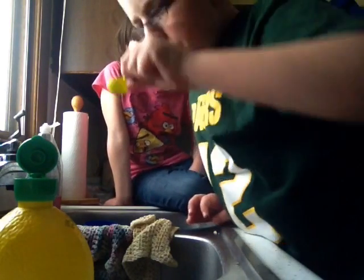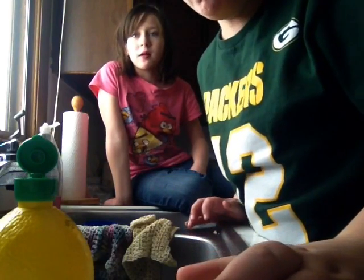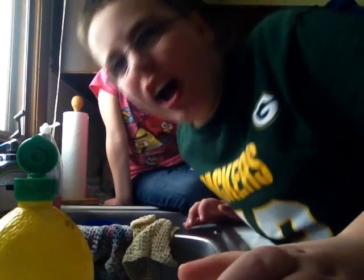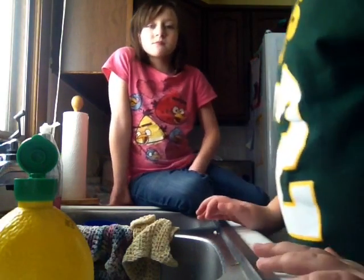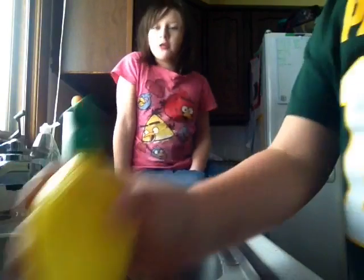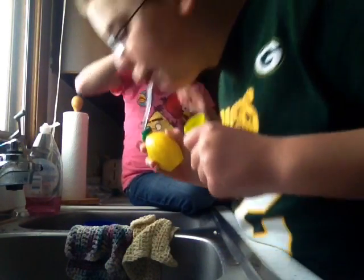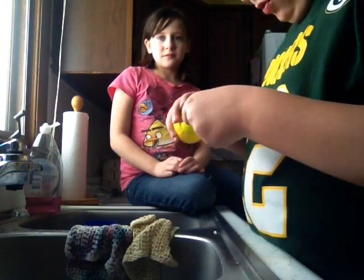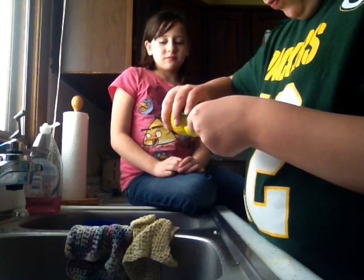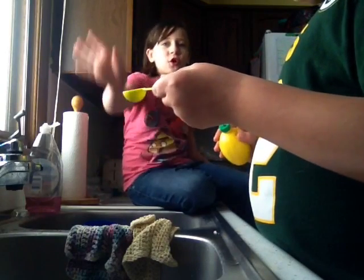I'm gonna throw up guys. Okay, I'm just spitting — I do that all the time outside. Don't spit in the spoon! I spit in the spoon. I'm not. Okay, the video is over — no!